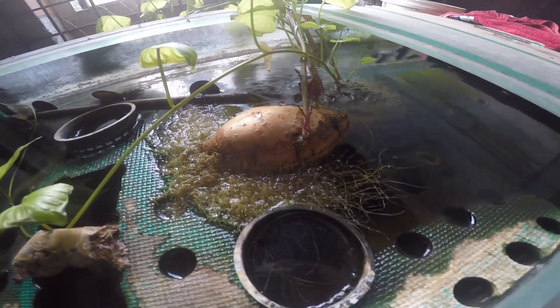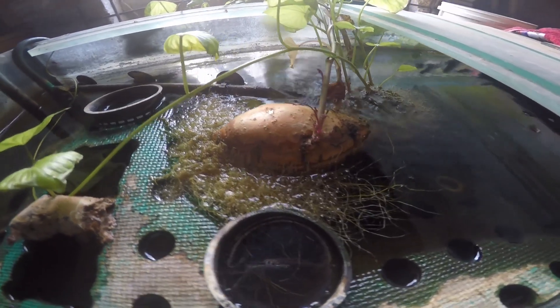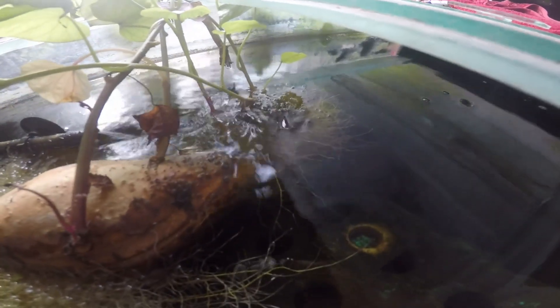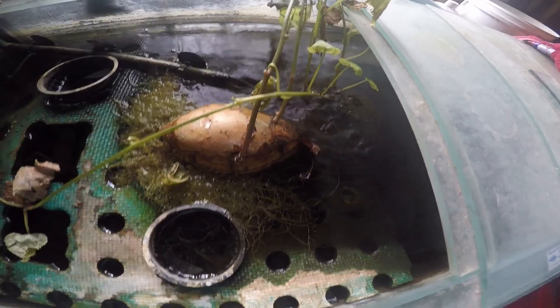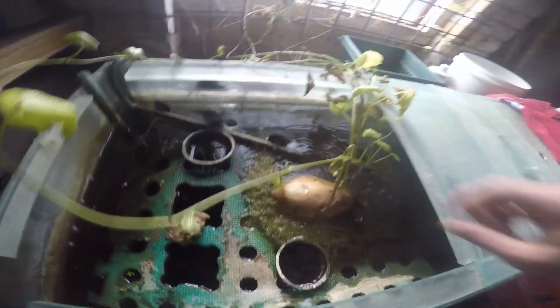We start off with the sweet potato just placed in some water. You can actually even grow these from cups of water — this is from a tank of water that I've got. It takes about one to two months to sprout the roots, as you can see across the bottom there, and once they get established it starts sprouting the green vines from the top.